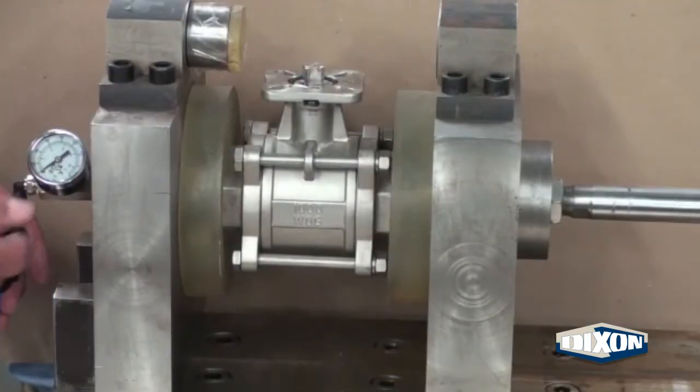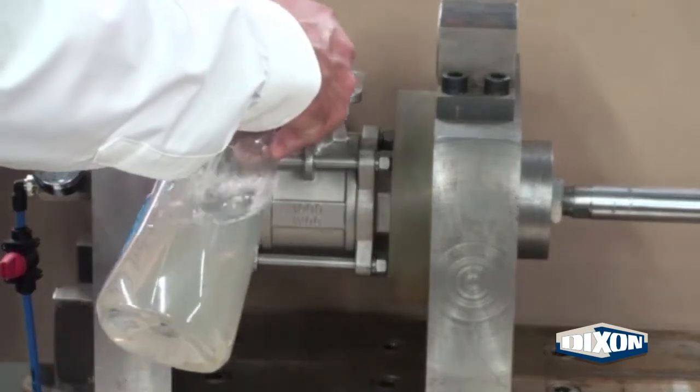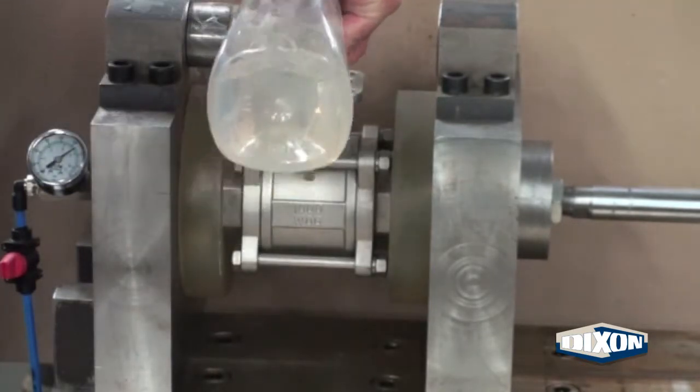With the valve in place we supply 120 psi plant air. By spraying soapy water we can check for any leakage in the stem area and body ends.